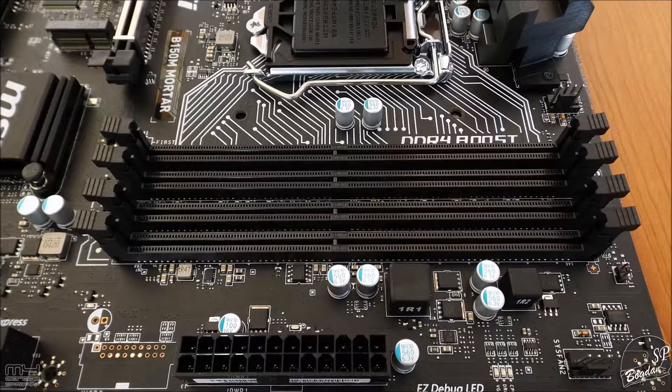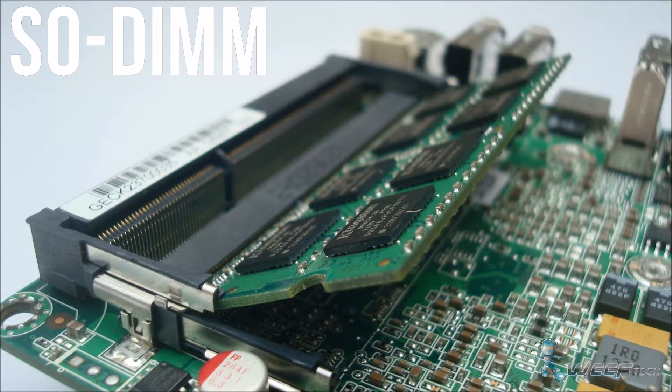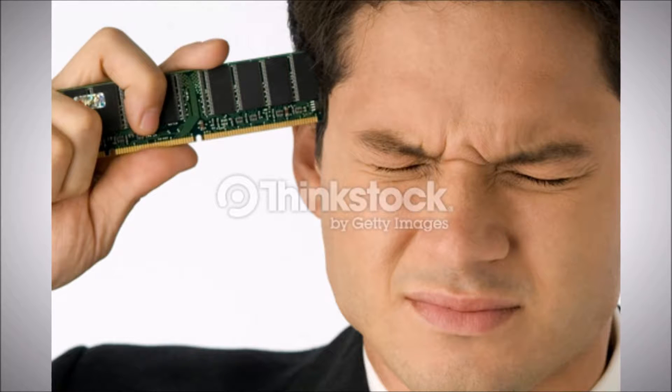Find out how many DIMM slots your motherboard has — these are the places where you will insert your brand new shiny RAM sticks. If instead you are looking to upgrade your laptop, you have to look for the SO-DIMM slots. If your board supports 16 gigabytes of RAM but only has 2 slots and you want to max it out, buying 4 sticks of RAM each with a capacity of 4 gigabytes will leave you looking pretty silly when you go to put all that into your new PC.